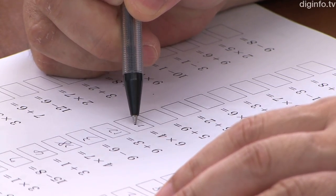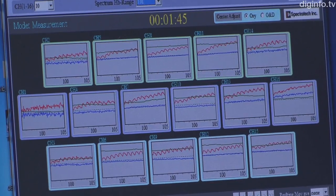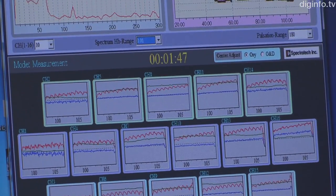Until now, equipment for measuring brain function has used light to measure hemoglobin change, but it was impossible to detect oxygen levels in the arteries of the brain simultaneously.